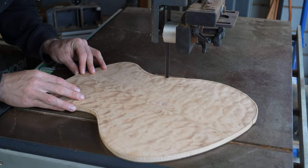Now the serial number can be stamped. This guitar will have custom knobs made from the wood at the back, top and fretboard.